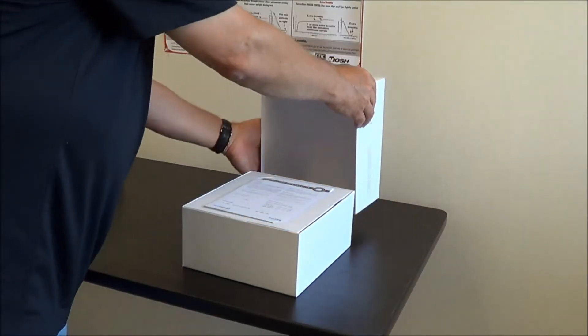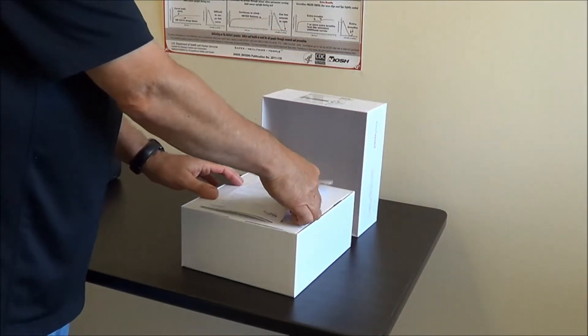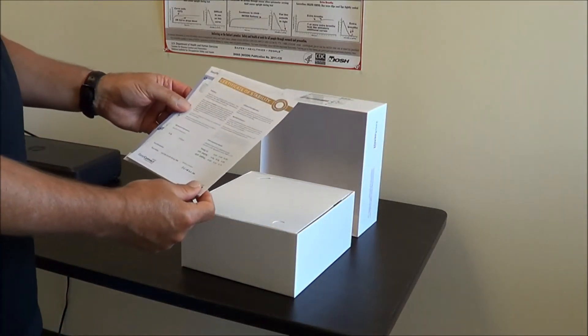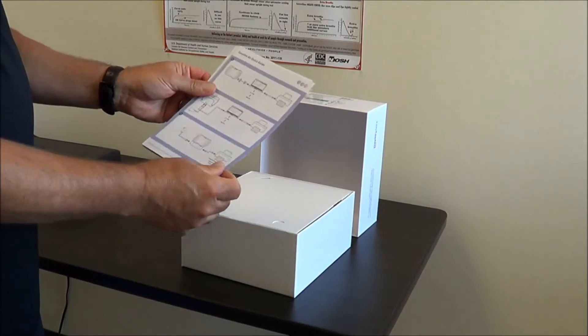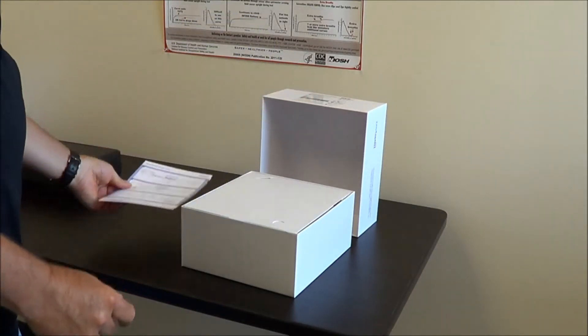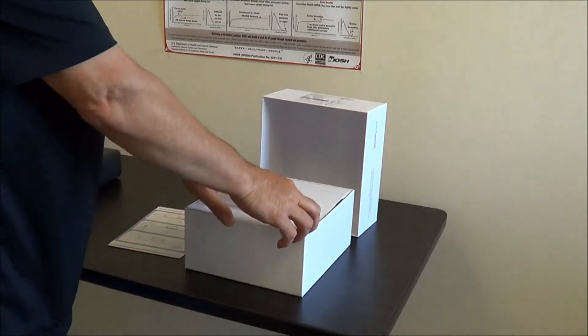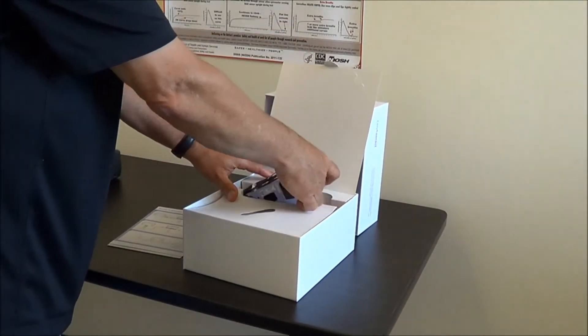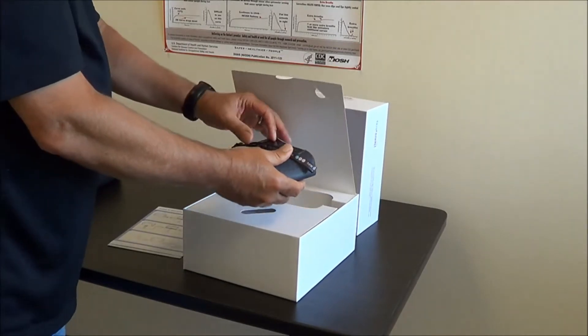Open the box. The first thing you see is their certificate of stability, which shows the calibration that occurred at the factory. And also a quick start guide, which is a pictorial of how to set the device up. Open that flap and now we've got the device — the EZ-1 air spirometer.